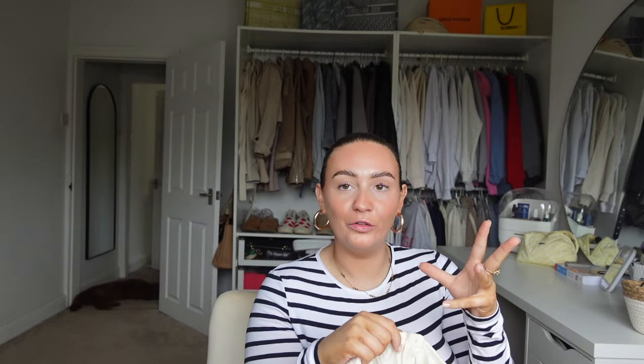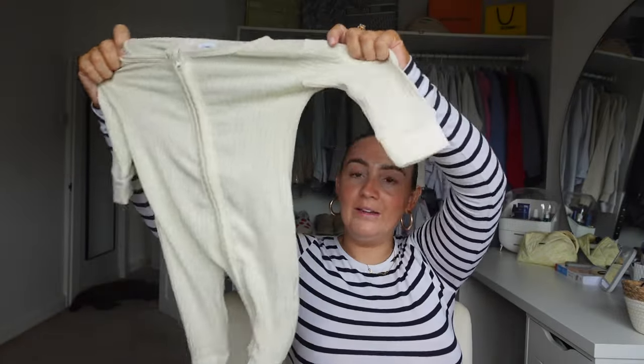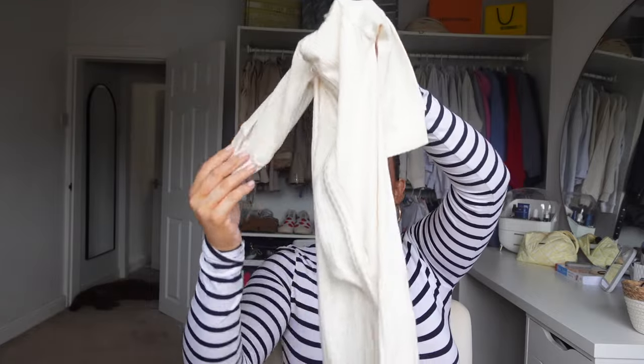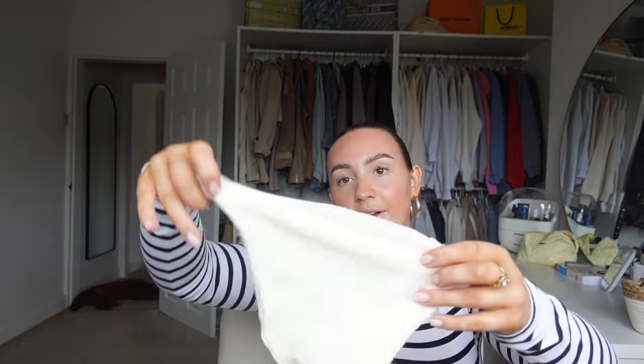Everyone says zip bodysuits are like a must, a need, a want when you have a baby. So I picked up this really soft, stretchy little baby grow. It doesn't have mitts but it's got little feet attached to it and just a little zip. It came with this little hat that you can tie. I thought that was really nice and the fabric is really really lovely and soft.